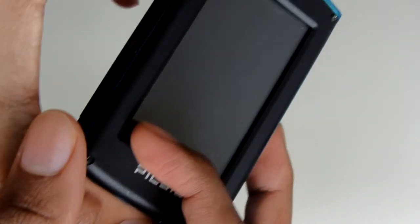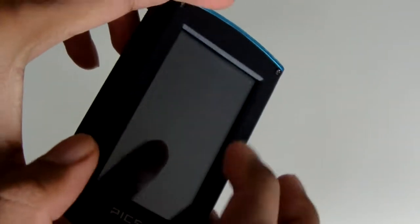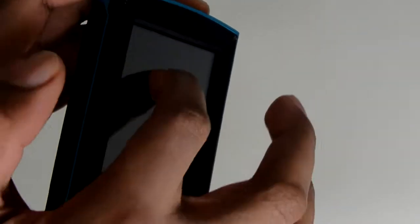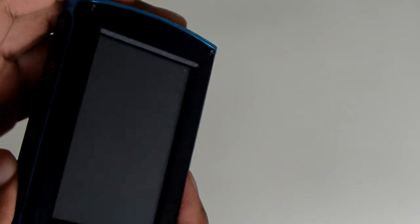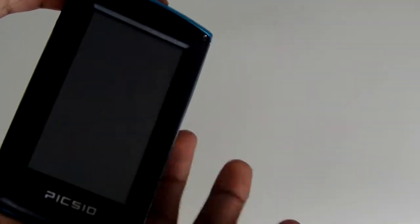Let's talk about the screen — you have a 3.5 inch screen right here. This is resistive touch, not capacitive touch. Basically, this isn't the sensitive touch screen you find in your smartphone. This is the kind you actually have to push on to get it to respond, which can be kind of frustrating sometimes, but it does work and it does its job.